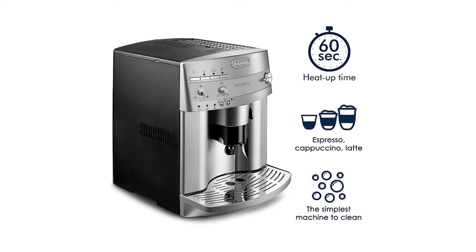Its ease of use is ensured by the adjustable coffee spigot height, the instant reheat function, the exclusive tray able to keep the coffee cup warm, and the intuitive front panel with controls for coffee volume and strength.